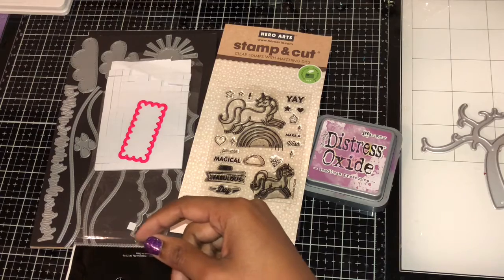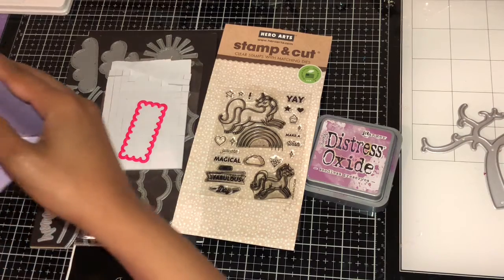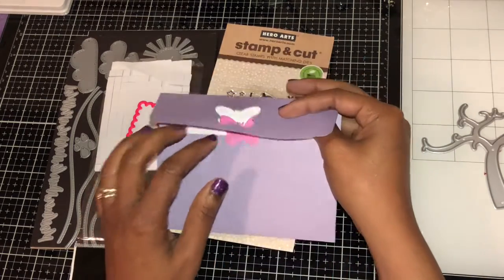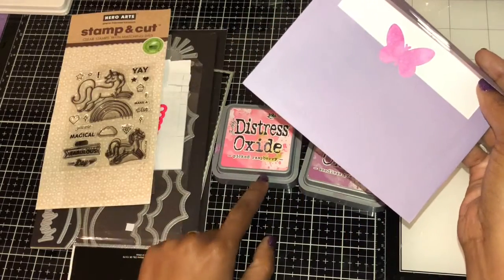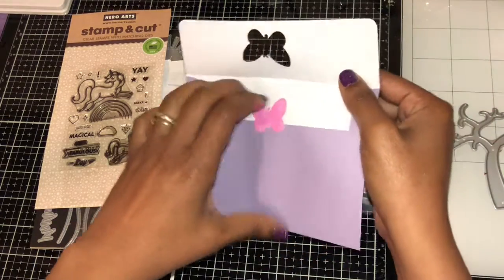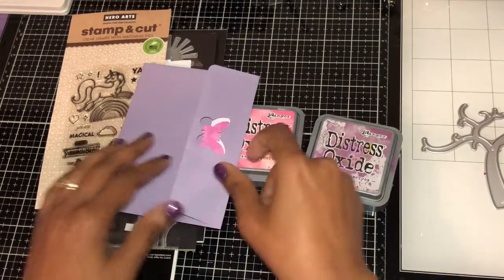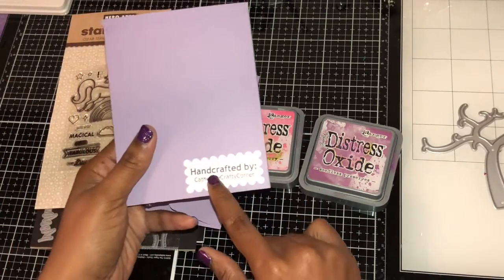I also used a butterfly die — I had to go find it. What I did was cut out a butterfly and inked it up using Pickle Raspberry and Celia's Preserves. It opens up like this — it's only attached on the edge — and it folds down like that. I think that's pretty cool.